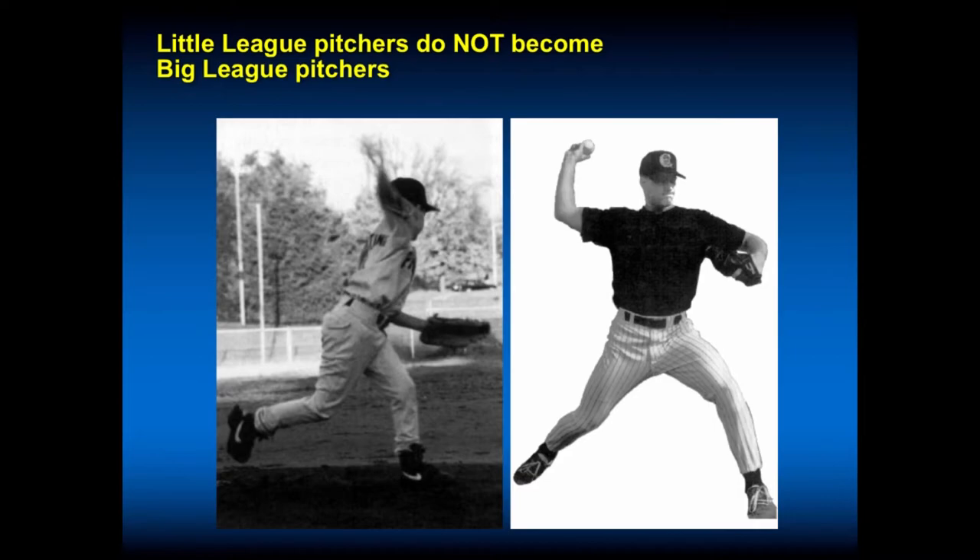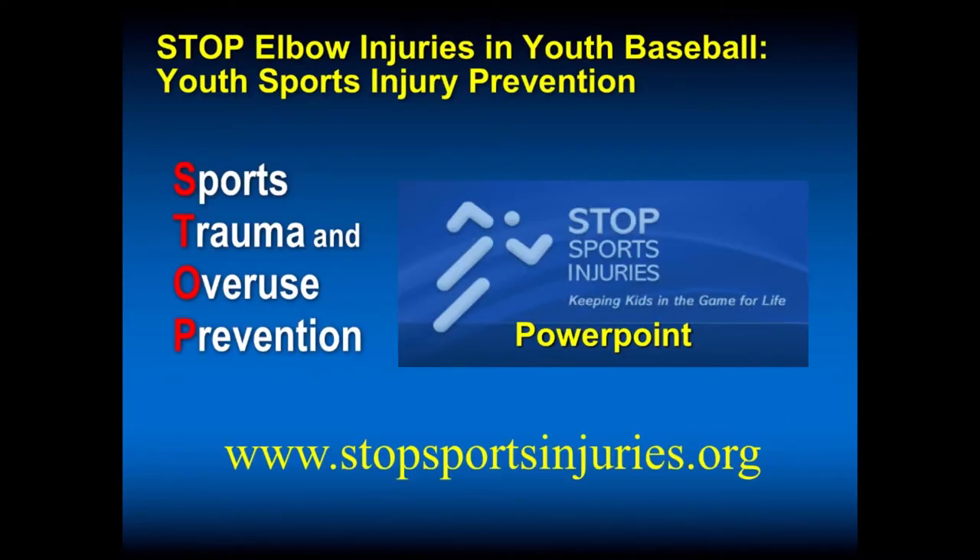Talk to parents and coaches. Let them play multiple positions. There are resources available — multiple organizations endorse stopsportsinjury.org, which stands for Sports Trauma and Overuse Prevention. There are 18 different sports on this site, and youth can go there to learn about elbow problems and bring their parents to get evaluated. It's an awareness site that is very good for use in your practices. You can give out flyers or make sure patients, families, and coaches know where to find it.